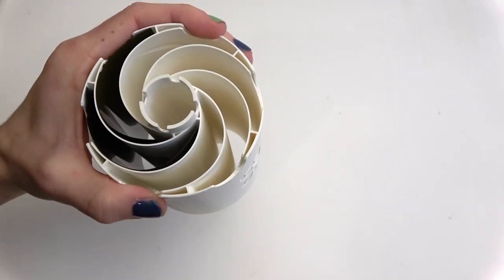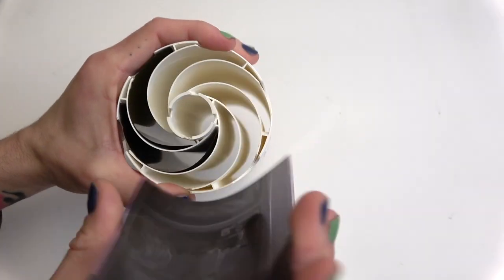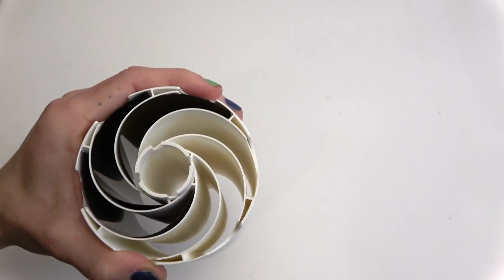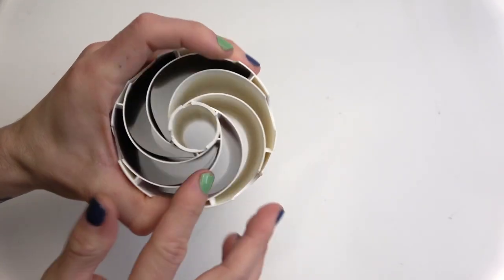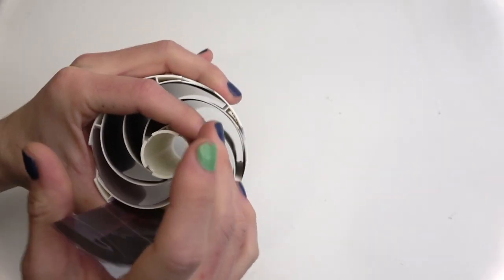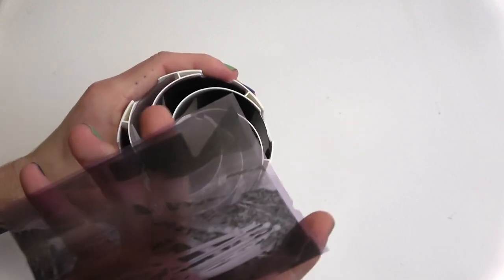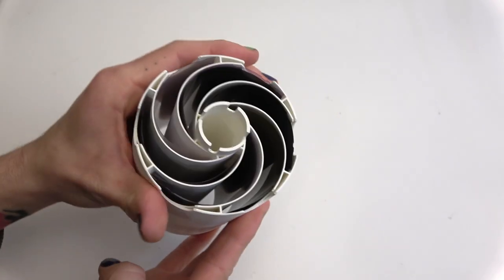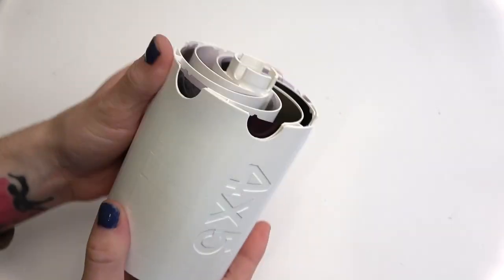There are two things that can go wrong: you could load it in the wrong direction if you're not paying attention to the indicator notch on your film, and you can also double-load one of the slots. When you're done loading the tank, place your thumb at one of the notches and go around to make sure all of them are loaded. Keep your thumb in one slot so you know that's one, and count: one, two, three, four, five — and you know you've loaded all six properly.